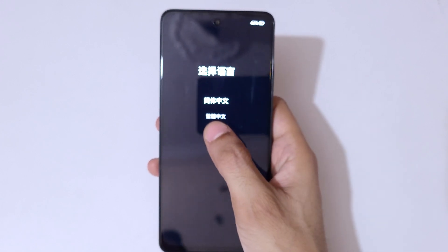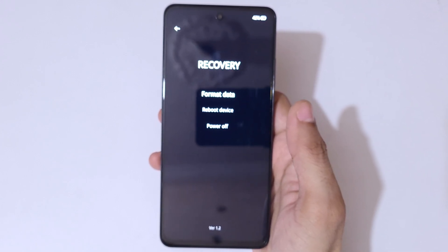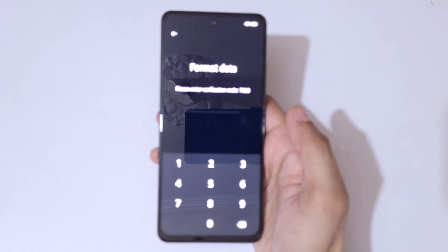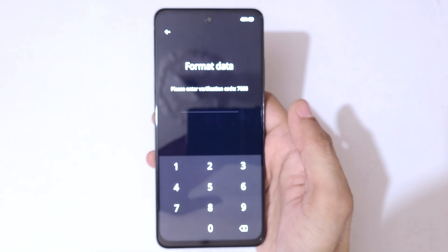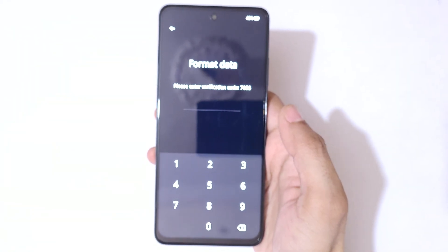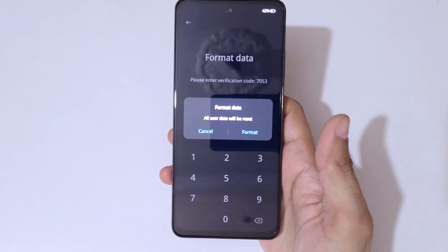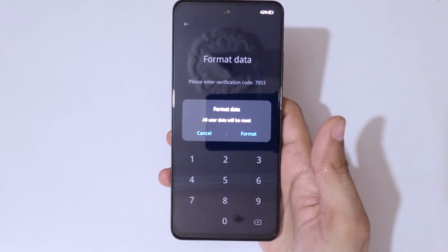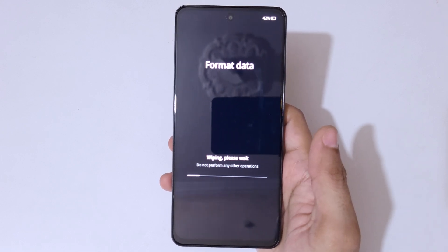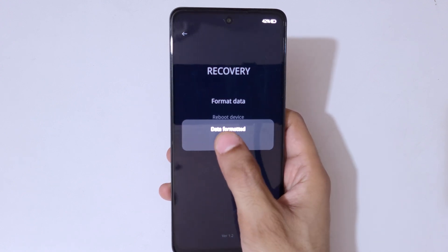Now here select language and it will send you into recovery. You can see format data, reboot device, and power off are available. Select format data. Here you can see: please enter verification code 7053 — enter it: 7053. You can see format data, all user data will be reset. Now tap on format. Wiping, please wait. You can see data formatted. Now tap on okay.